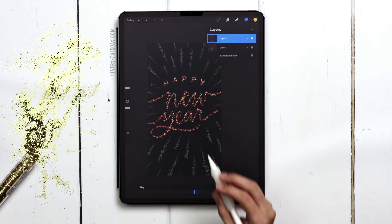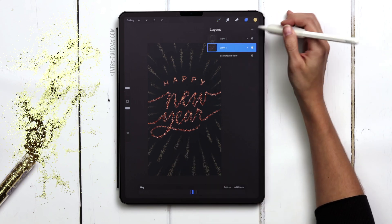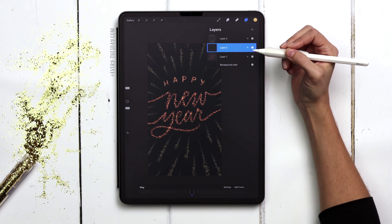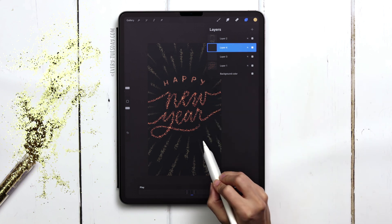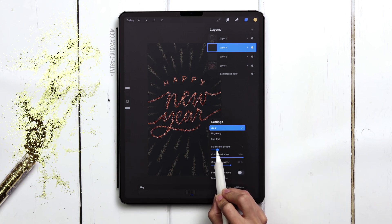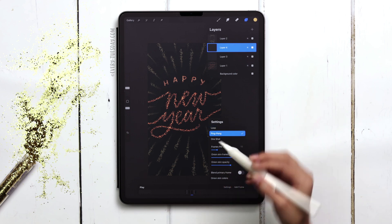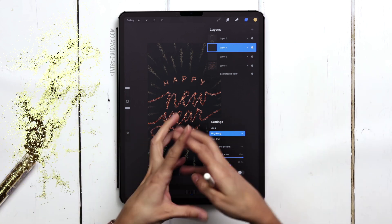My lettering also needs to be there all the time, so I'm going to tap on that frame and choose it as my background. Next I'm going to create a brand new layer right in between them — this will be the first frame of my animation. I actually want a pause with just the lettering before the animation begins, so I'll create a second frame where the bursting effect starts. I'm going to come into my settings and change my frames per second down to 10. I'm going to do a ping pong effect — it draws all the way out, comes back in, then draws out again, instead of stopping and restarting.